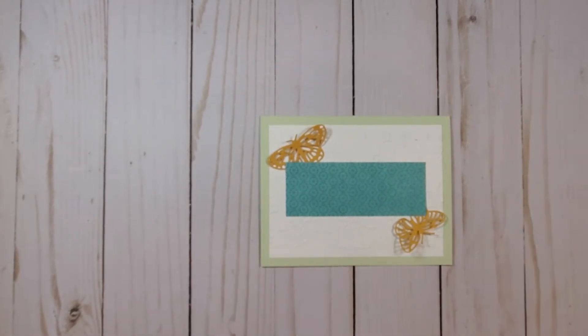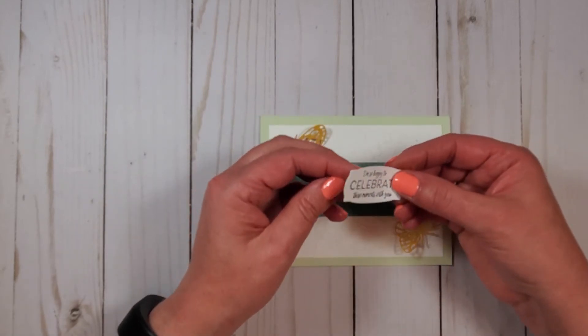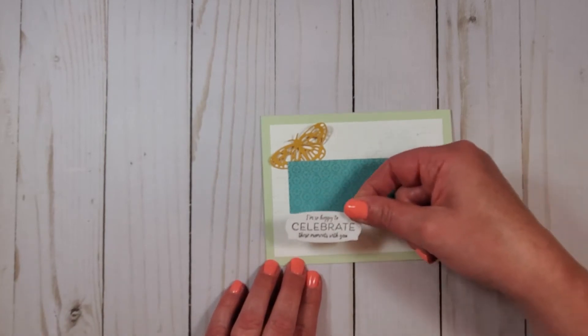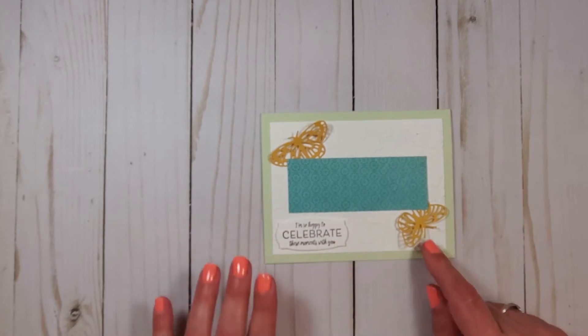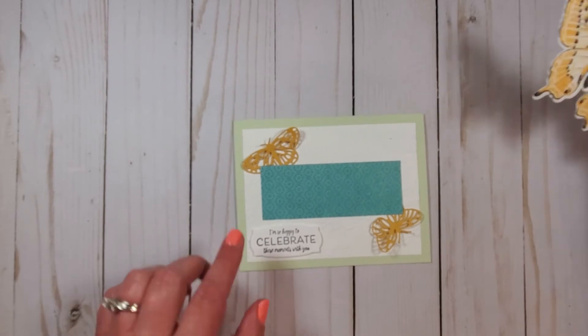I have my wording here — I've already stamped and die-cut it out. It says, 'I'm so happy to celebrate these moments with you.' Great for a graduation, a wedding, a baby — you name it. Lots of opportunities to use this card.